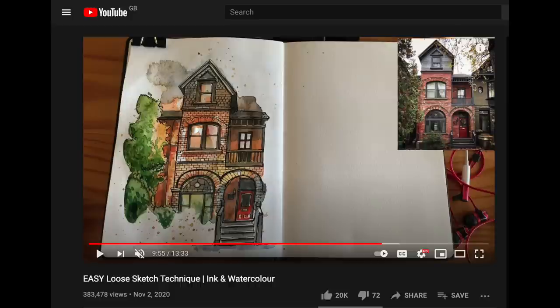Hey guys, Tara here from urbansketchingworld.com. In today's video we are going to take a look at quite an easy wet-on-wet technique. I've done a video on this before — it's kind of this but adding another little bit to it. We're going to use the wet-on-wet technique for the foreground element, let it dry, use the wet-on-wet technique in the background as well, then draw on top of the foreground element to really make it pop and create a sense of depth in the sketch. I hope you guys are really going to enjoy this one — it's something you can try in your own sketchbook and have a lot of fun with.